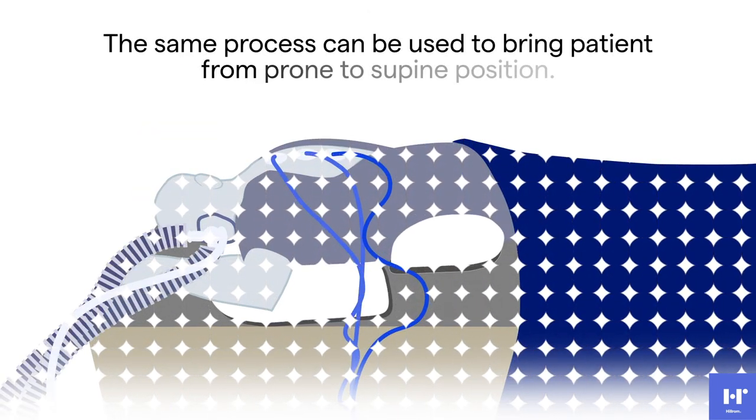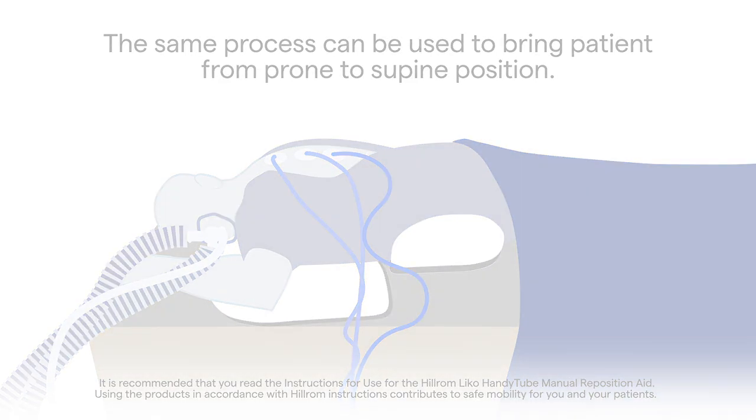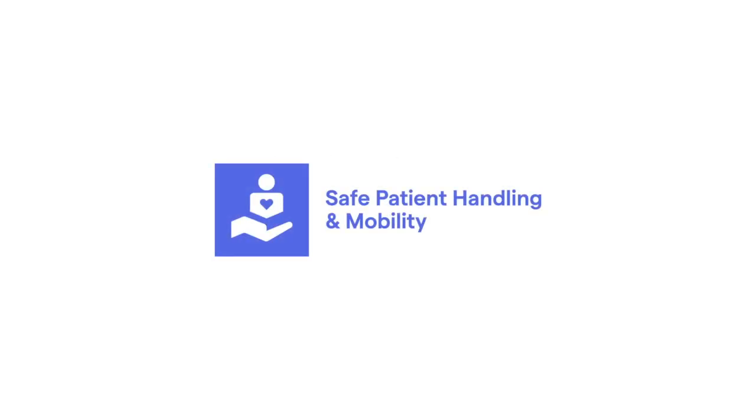The process can be performed in the same manner to return the patient from the prone position to supine. If you have any questions, please visit hillrom.com and select Contact Us for local contact numbers and office locations. Thank you for all that you do to help protect patients by mobilizing earlier and often.